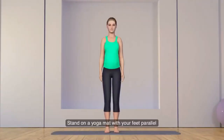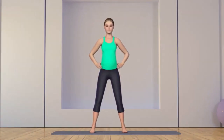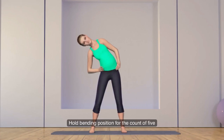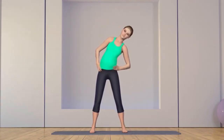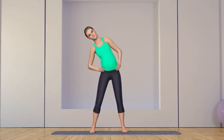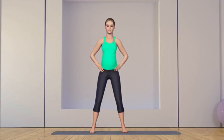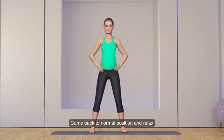Stand on a yoga mat with your feet parallel and hips width apart. Place your hands on the sides of your waist. While exhaling, slowly bend to the right side, stretching the left side. Hold the bending position for a count of five. While inhaling, slowly return to the center. Then while exhaling, slowly bend to the left side. Repeat bending to the right side, then inhale back to center. Come back to normal position and relax.